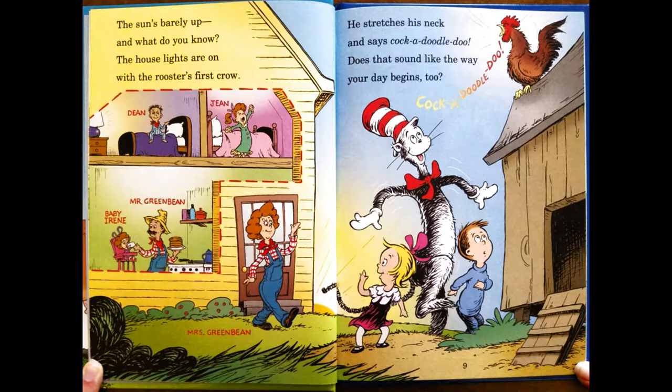There's Dean and Gene and Baby Irene and Mr. Green Bean and Mrs. Green Bean. He stretches his neck and says, cock-a-doo-doo-doo. Does that sound like the way your day begins, too?